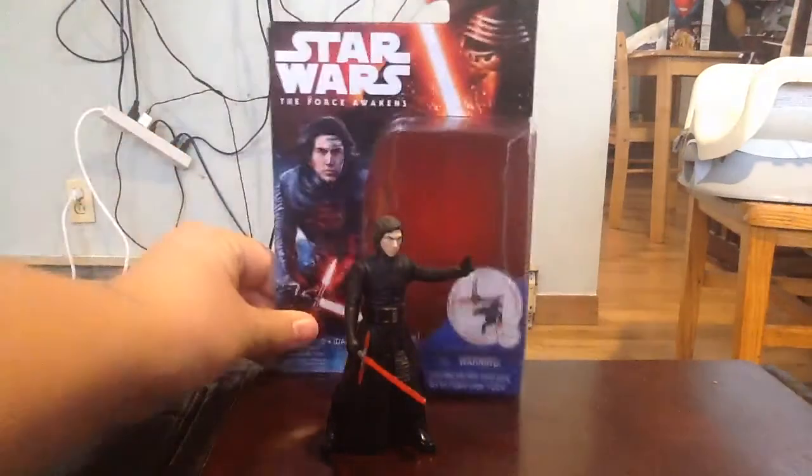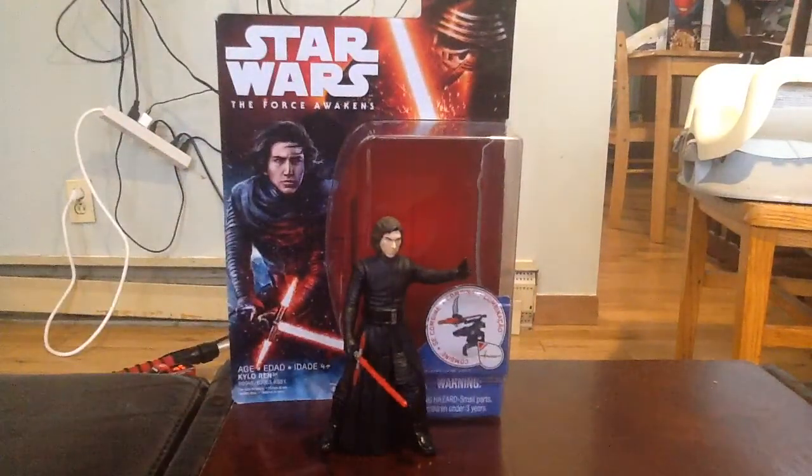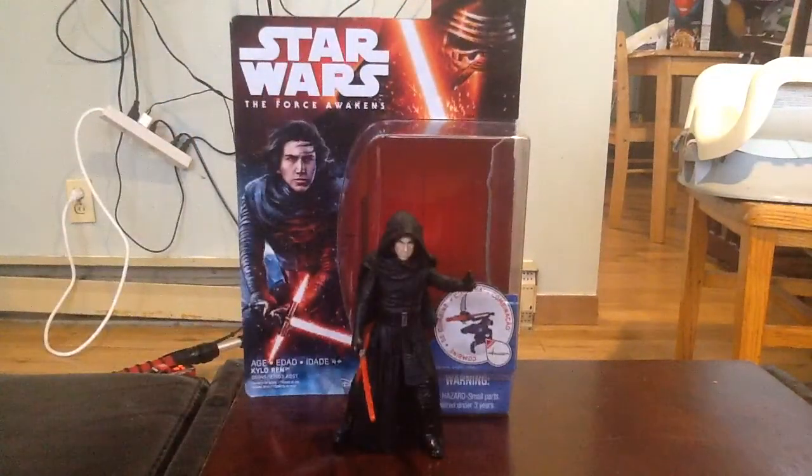I'll bring in the box for one last look. Really happy and super impressed with this figure. I'll go ahead and put his hood back on. I definitely recommend that if you guys get the chance to get a hold of this figure, don't hesitate — because I can imagine this guy is definitely going to fly off shelves fast. He's going to be a hot commodity. If you can order him online, all the more power to you, save yourself some gas money. He does retail for $10 in store. I'm going to go out and try to find another one to keep in the box.